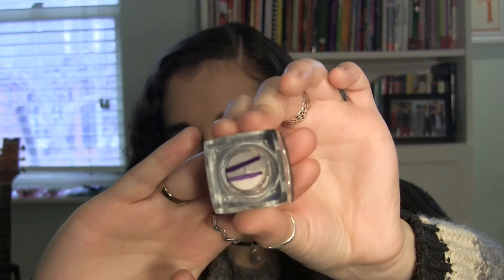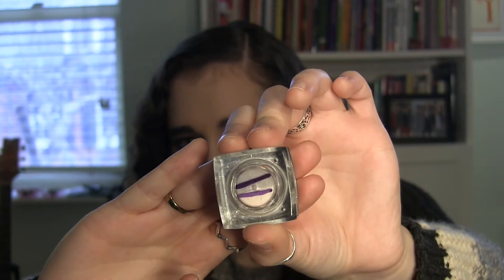Next I have the ELF HD Under Eye Setting Powder. The second line is where I am starting — ignore the first line, that's for my 2017 project. This is a really nice under eye setting powder. I'm wearing it today and I definitely think I'll be able to use this up.